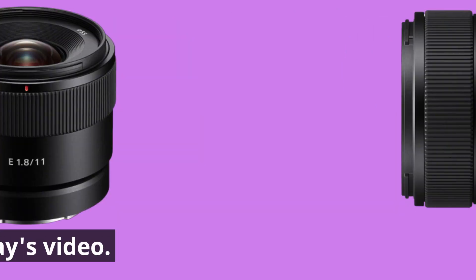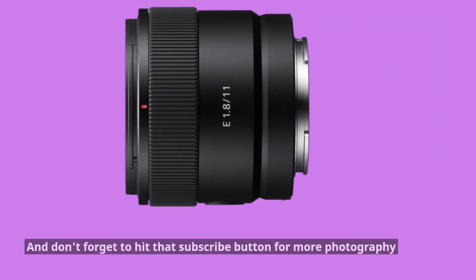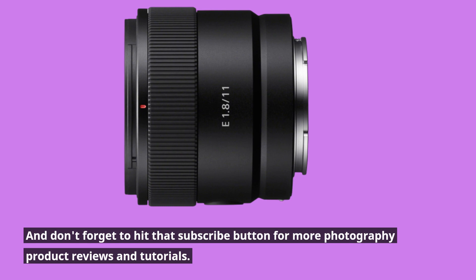That's it for today's video. If you found this review helpful, please give it a thumbs up. And don't forget to hit that subscribe button for more photography product reviews and tutorials.